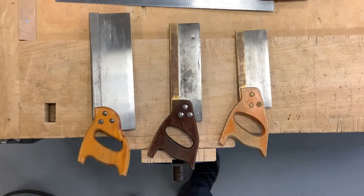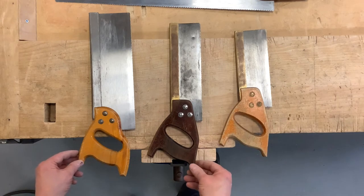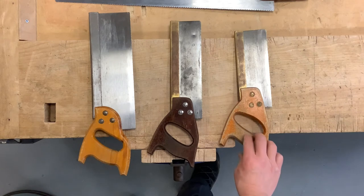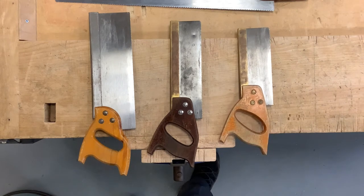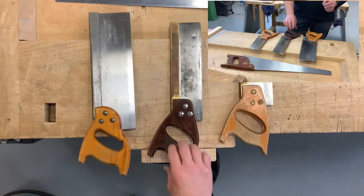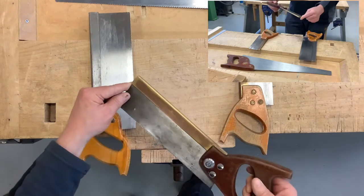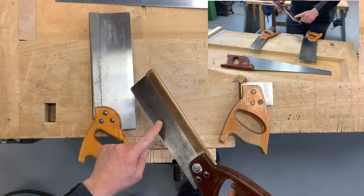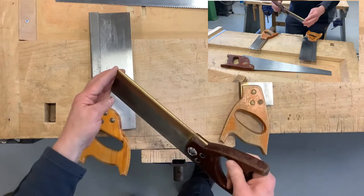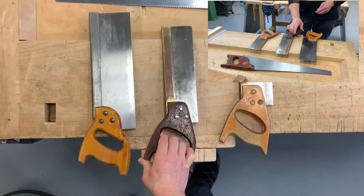What I'd like to talk to you about today are these saws. You should be familiar with this type of saw — not a particular one, but this type of saw is a back saw. What we mean by back saw is it's got a reinforced back to the blade, and what that does is it helps stiffen the saw, which helps you to cut straight.